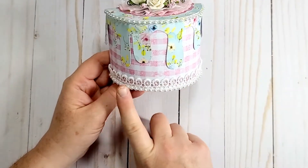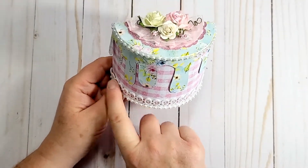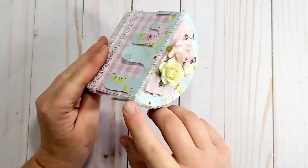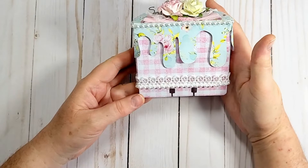I used some lace from Hobby Lobby and some flat back pearl trim I've had in my stash forever, and I did go all the way around the back.